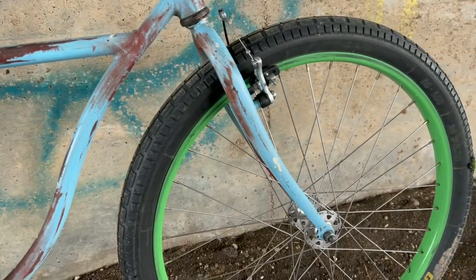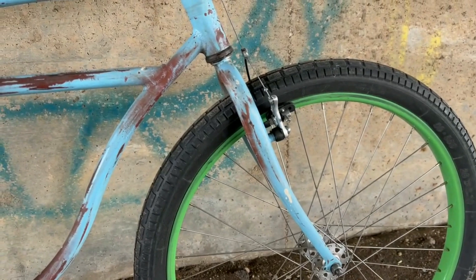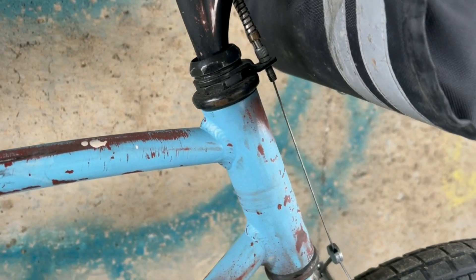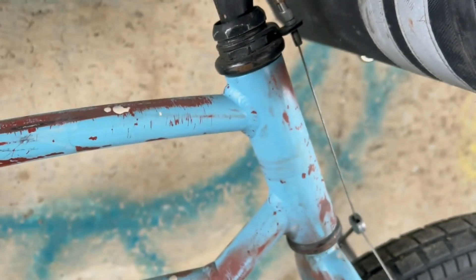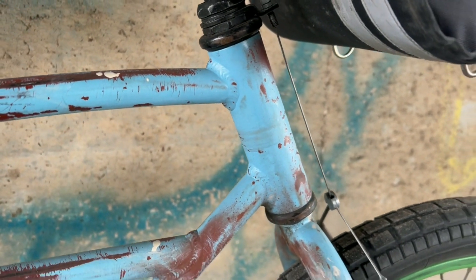I gave it a sloppy distressed look — I sanded the blue down to the primer and then splattered some white paint all over it. The fork on there is a chromoly fork, I believe. One interesting thing about that is the original stem I used in the first build was too small for the steer tube, so I inserted another piece of tubing inside the steer tube and plug welded it in so the stem would fit.